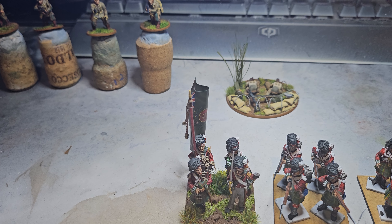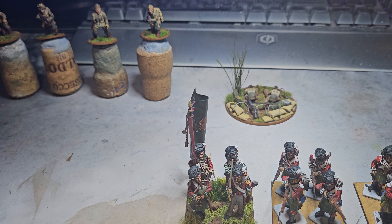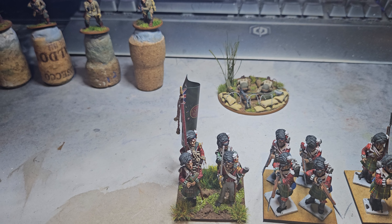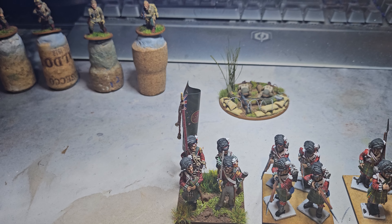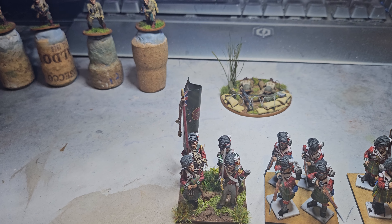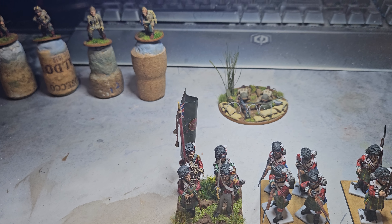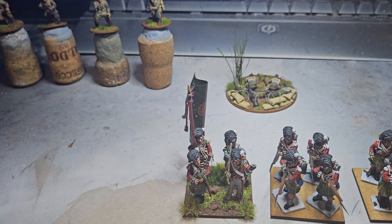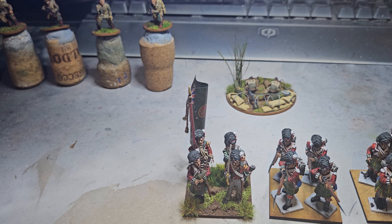Hello all, welcome to my hobby vlog. I thought I'd do a little bench update video and show you what I got for Christmas. Hope you all had a good one — I've had a brilliant one, and I've got a good haul of presents for the hobby, so I'm going to show you that in a minute.